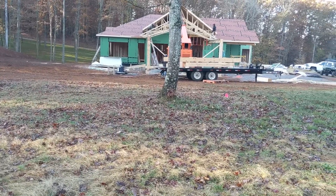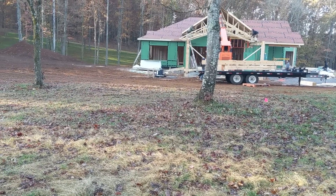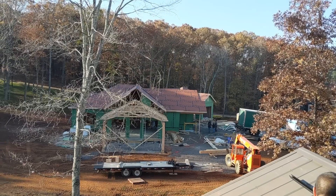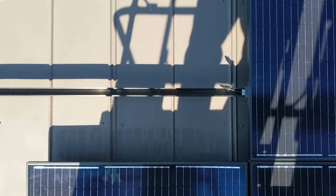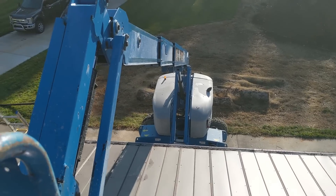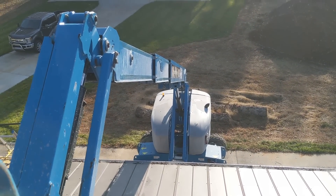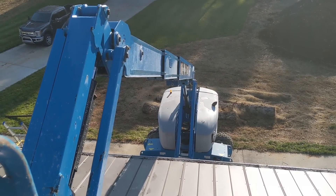Very thankful they're doing the trenching for us. We'll have two pipes coming from two barns into one mech room with two inverters and 40 batteries. On day three we're flying our first batch of panels up on the roof — really liking these lifts, they help so much.